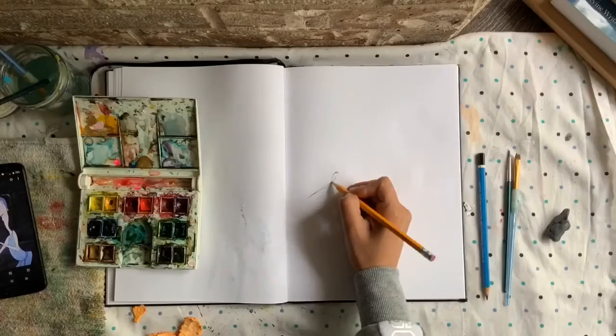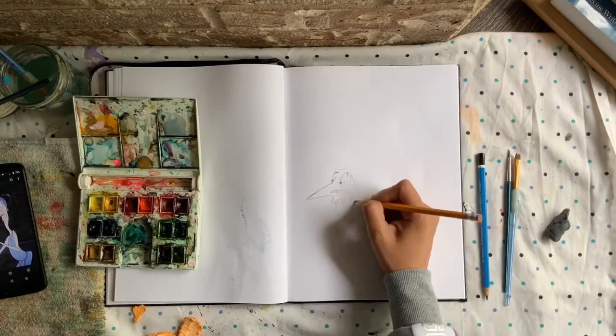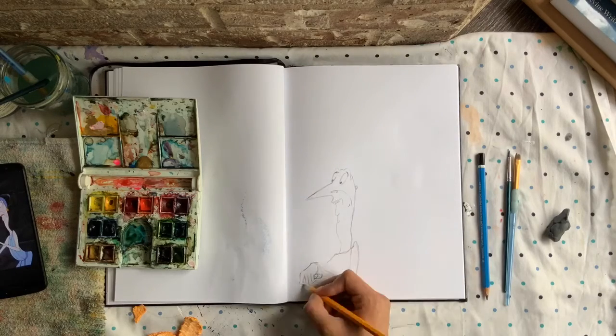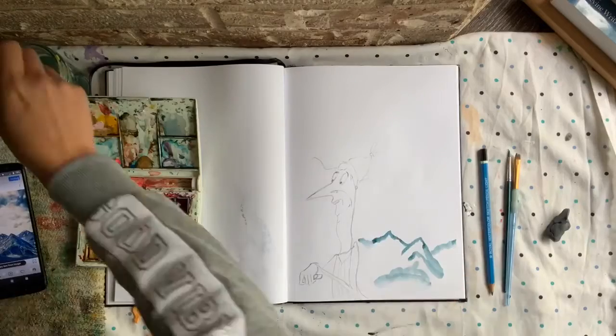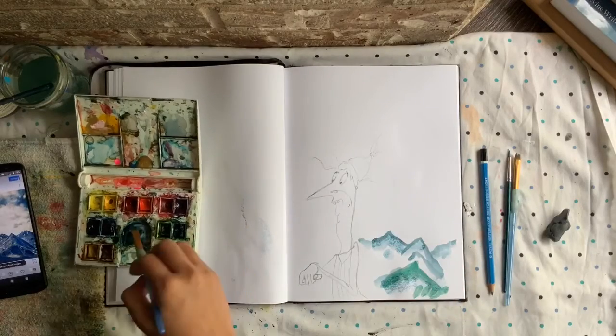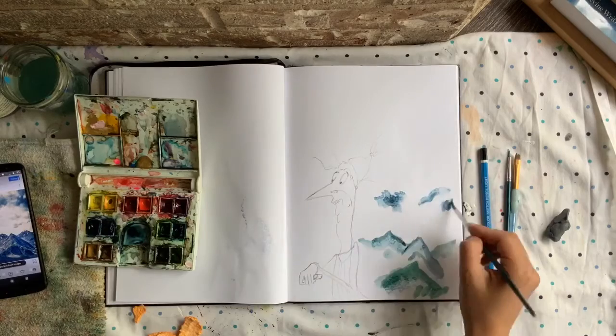Number eight: drawing Disney characters. I loved getting out of my style and drawing in other people's styles. Number nine: landscapes. I like landscapes because they're hard and almost everybody struggles with them.